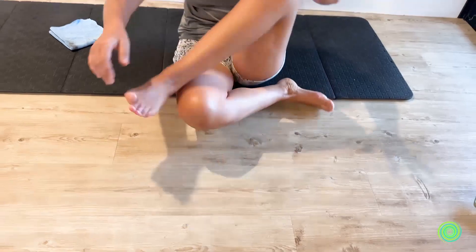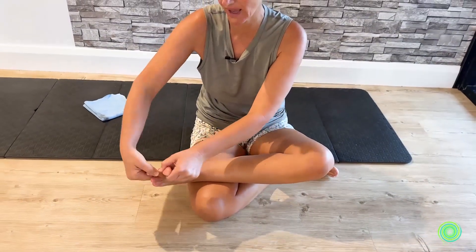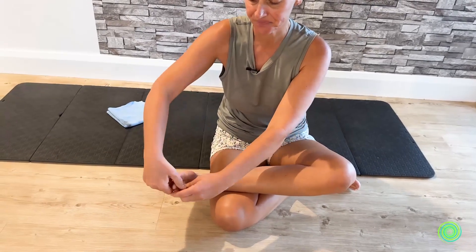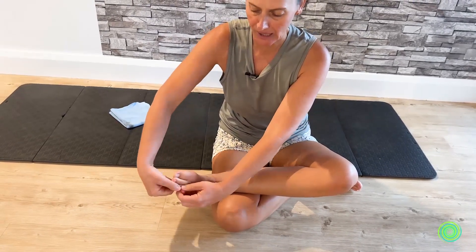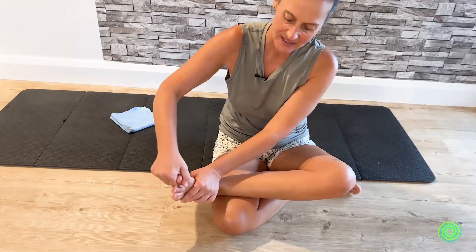Let's take a hold of the toes again and do our splits — moving one way and the other, just walking down the toe line. Be careful not to split the skin, but do get them into this mobile movement. Then take a hold and do your circles in each direction.